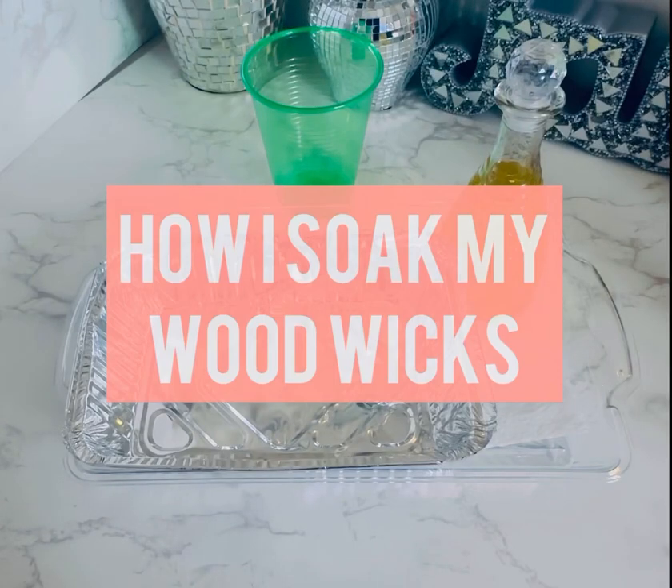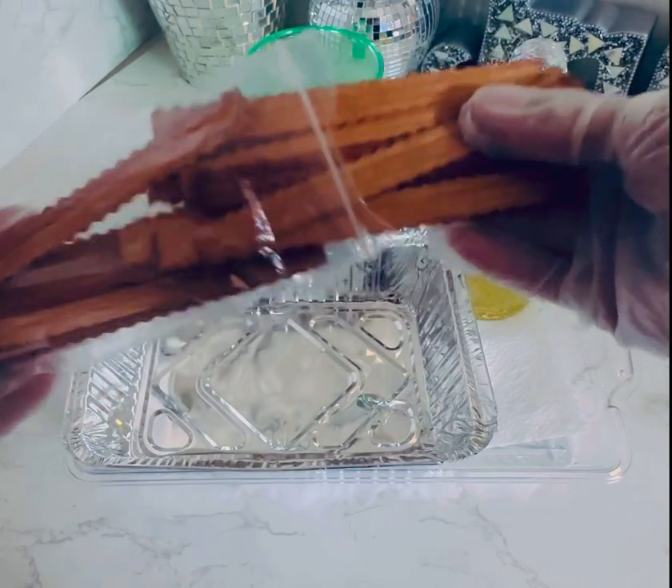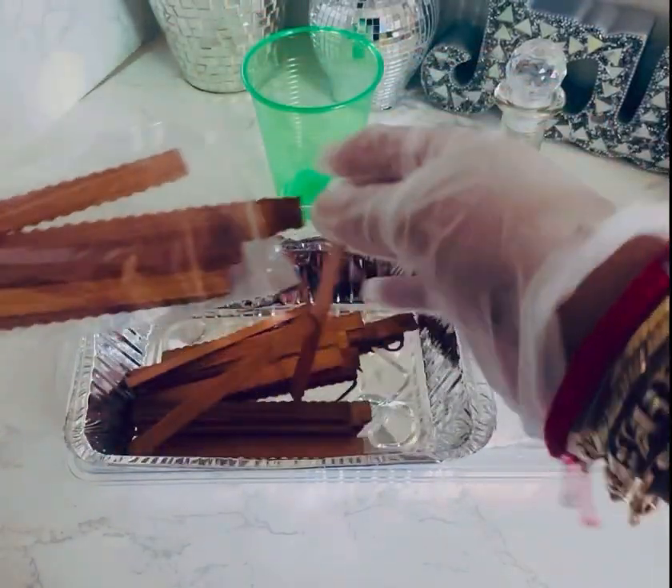Hey everybody, this is Cheryl the Candle Coach. I go straight to it, let's go. This is how I soak my wood wicks. These came off of Amazon, but I always soak my wood wicks as soon as I get them.